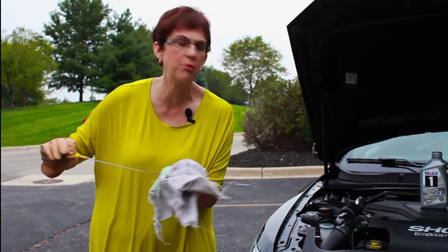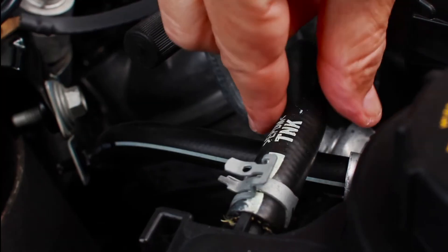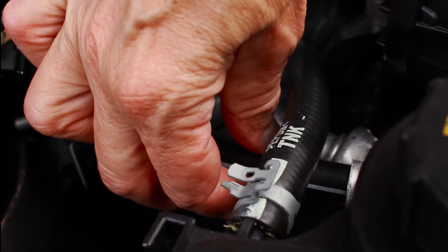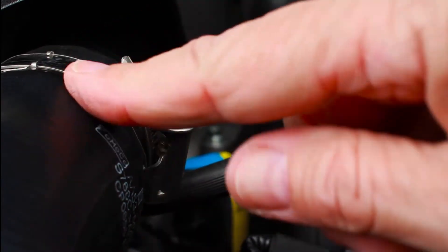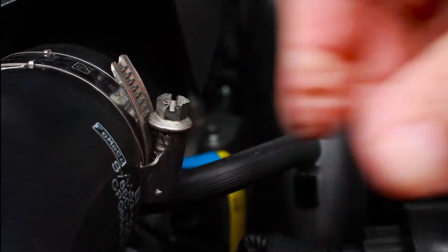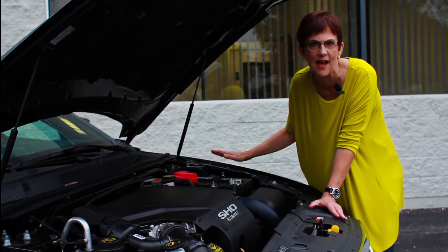If you're about halfway down on the dipstick, you want to put a quart in. Now we can move on to the rubber. Modern engines make it very difficult to see or feel anything, but it's still important to look and check any rubber hoses that you can get your hands on. You're looking for wear or actual hardness, feeling for cracks especially on the undersides, and making sure the connections are all solid.